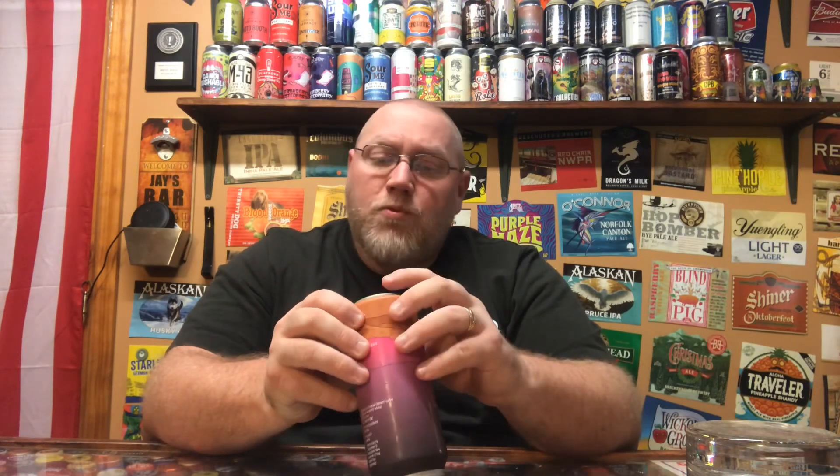It also lists the adjuncts right here on the back: lactose, pink guava puree, Alfonso mango puree, crystal hops, American ale yeast, and grains — pilsner, pale wheat, cara foam, acidulated, and melanoidin. This beer has a lot going on. It just came out this week in my area. It is 8.5% alcohol by volume and 8 IBU. This was canned on — I believe it was 2/14 — so this is less than two weeks old.